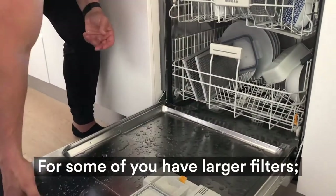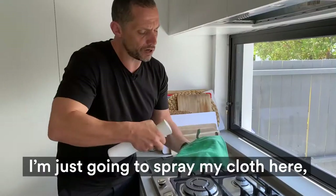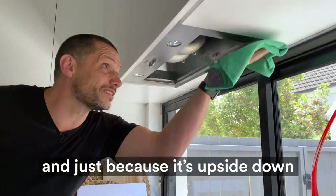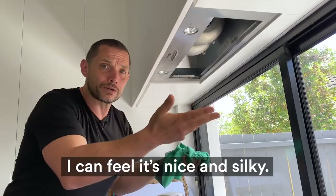For some of you who have larger filters, just drop them into a bath with really hot water and do the rinse there. What I'm also going to do is spray my cloth here — just because it's upside down, it's a bit of an enclosed space and there's electrics there. Wipe this area down — I can feel it's nice and silky, it's clean.